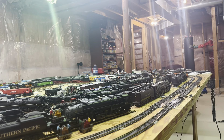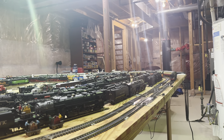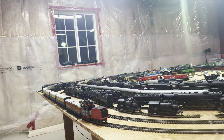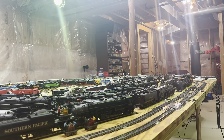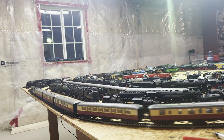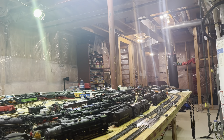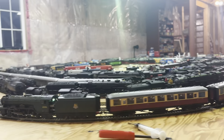I haven't run any Hornby live steam on this large table for a very long time — ever since I got my first Mallard, it was probably around 2013 or so, like 10 years ago. So I haven't run any Hornby live steam on my large table here for at least 10 years. Anyway, this is the Papyrus.